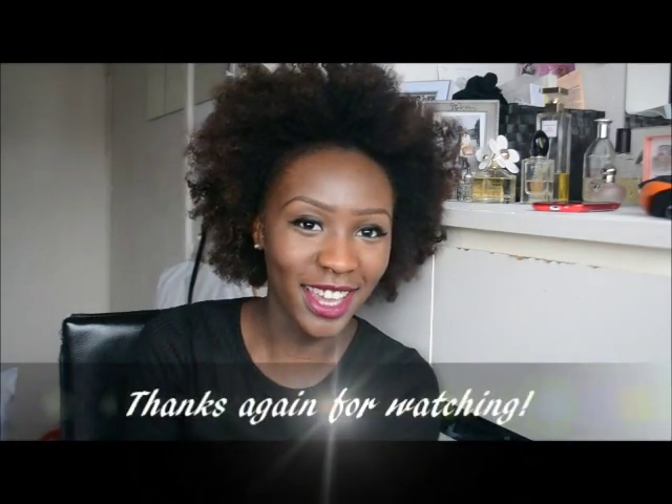Yeah, so that is me — this is my hair for today. I hope you guys like it, but yeah I'm going to rock it. I hope you guys have a lovely day. Thanks again for watching and I'll see you soon. Bye!